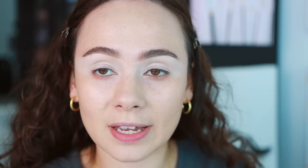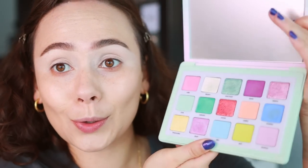Let's get into look number one. This is going to be my split face look — look number one and two are going to be on different eyes. For all of the looks today, I'm going to use my ABH Eye Primer. You want to use a light base for pastels just to get the most out of them. This is one of my all-time favorite primers for pastel bases — highly recommend this if you're looking for a base.